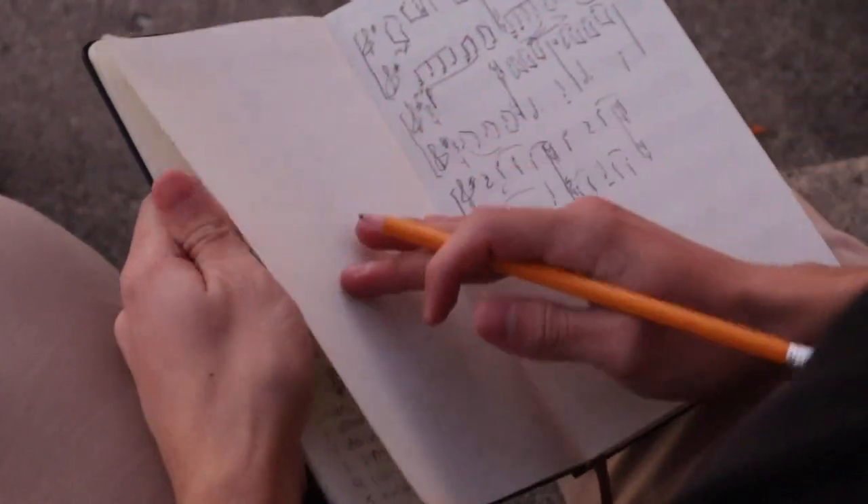Hey guys, welcome back to the channel. Today I want to share a recent addition to my composer tool belt, and that is this Moleskine Music Notebook. I'm Carlos, a music student and a composer from the Chicago area. I share tips and insights on leading a more productive life as a musician.